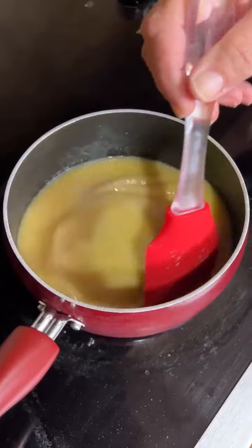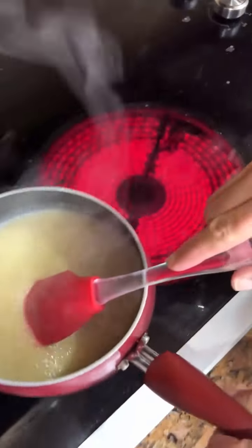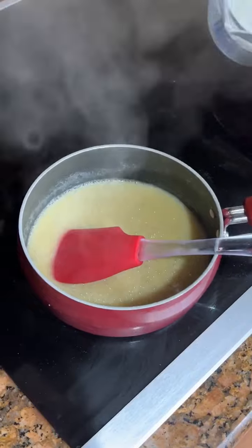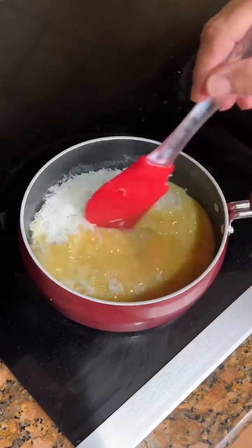We gotta bring it to a boil. It looks nice and bubbly — been boiling for two minutes. Remove it from the heat. You're gonna add one cup of flaked coconut. Throw that in there. Is it sweetened? Yes, it is sweetened.